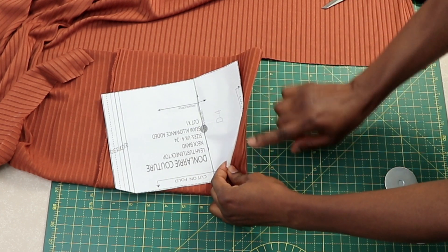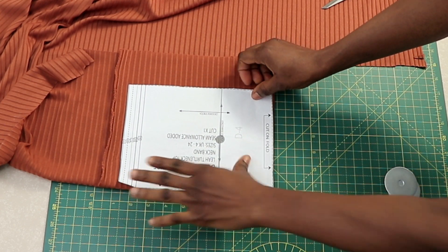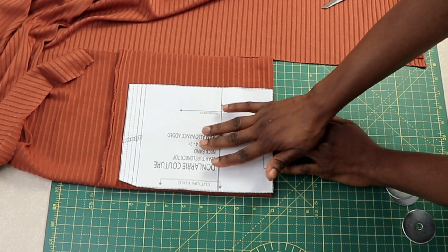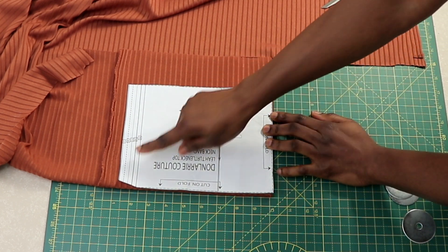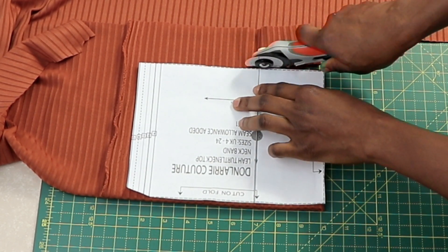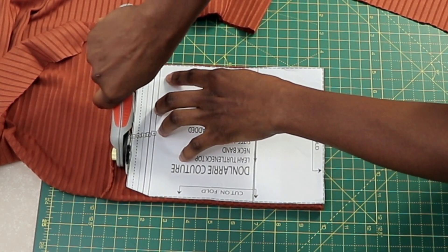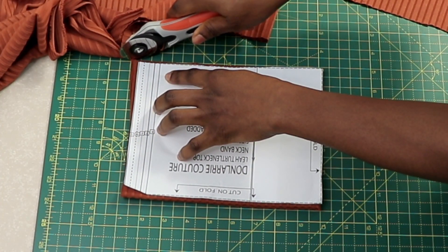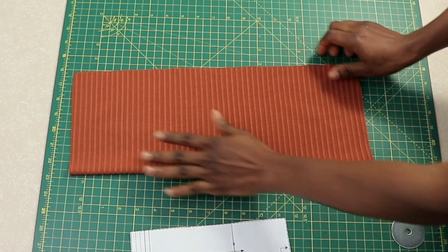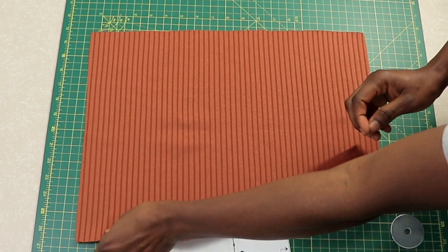Cut out exactly what you have on the neck band — no seam allowance needed since it's already included. Once you open it up, you're going to have a kind of rectangular shape — that's the neck band.